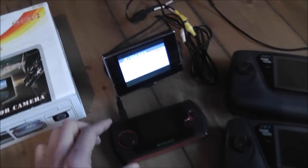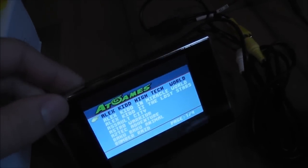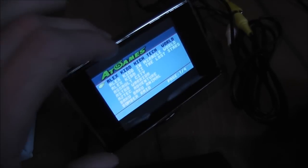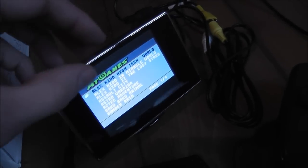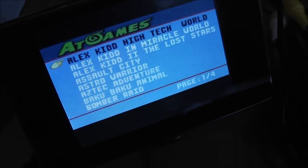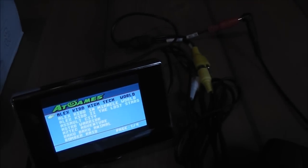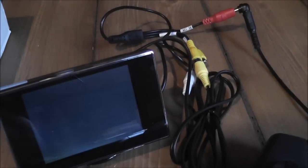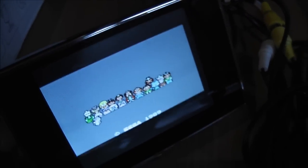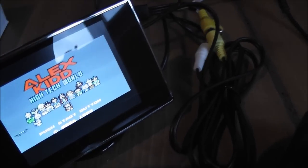I've got the Blaze handheld hooked up to that little LCD screen now, and you can probably tell what the problem is. There's some sort of strange letterboxing effect going on where you've got a border at the top and bottom of the screen, which is kind of annoying. I was hoping it was only the menu screen that was going to do that, but unfortunately when I start up a game you can see it's exactly the same - actually a little worse, with a border down the side of the screen as well.